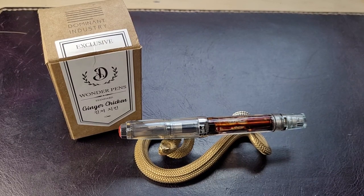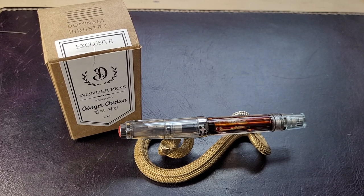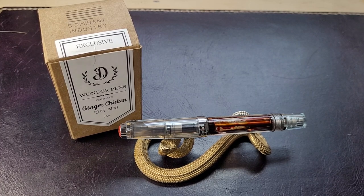Hello everybody. We're going to look at another ink today. I'm going to do some writing samples, do a couple of little swatches, and try some writing samples on different papers — something I've been doing lately, just to find out how it works.